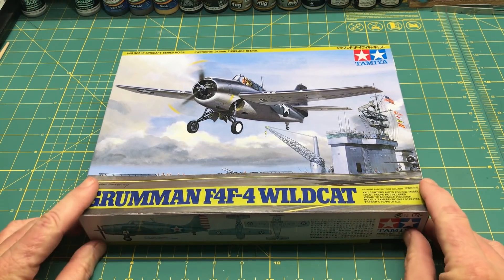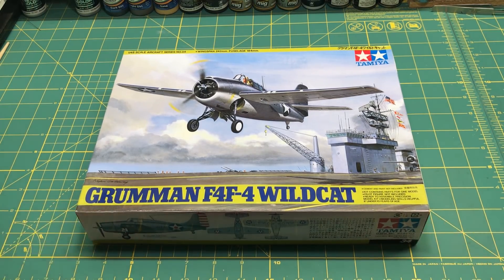The next one I want to get done is the Tamiya 1/48 scale F4F-4 Wildcat. I'm going to be doing this as a Plastic Models for Beginners build — a back-to-basics thing. I'll do this one straight out of the box, covering the complete build, painting, and decaling as its own series, then a separate series on weathering the same aircraft.